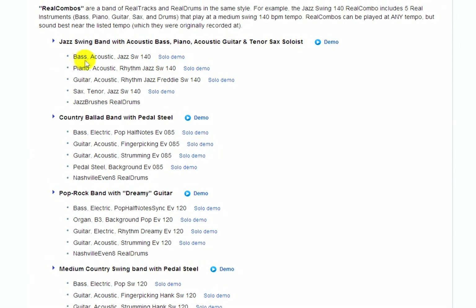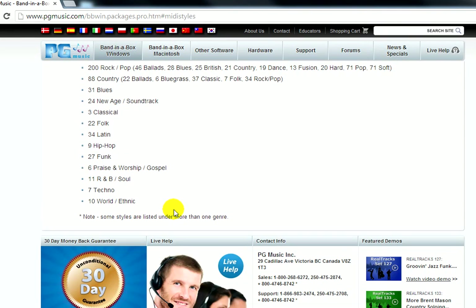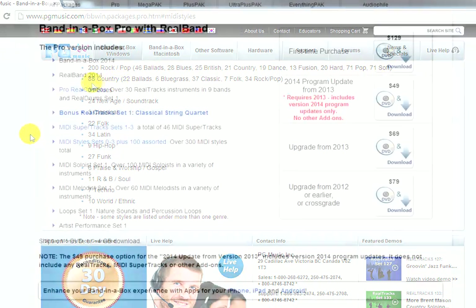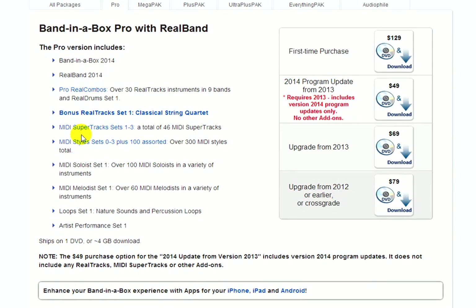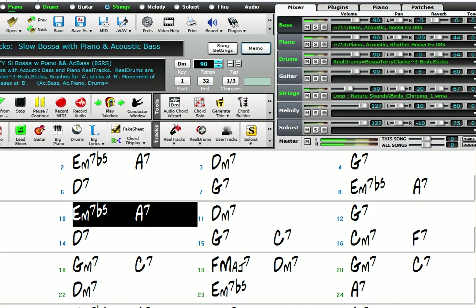For example, the first real style here is a jazz swing combo of bass, piano, guitar, tenor sax, and drums. You can hear a demo of what this real style sounds like by clicking on the main demo button, or you can listen to each real track in the real style individually. With the Pro Package, you also get an assortment of MIDI styles. This includes the first three MIDI style sets ever made — nearly 200 styles — and over a hundred styles from all the different genres in Band-in-the-Box. You also get the first three MIDI super track sets, the first MIDI soloist set, and the first MIDI melodist set. The Audio Loops Set 1 is included, which is a set of audio loops that can enhance your songs with either background nature sounds or a bit of percussion.